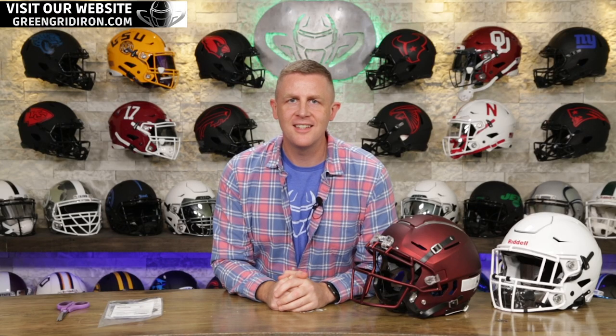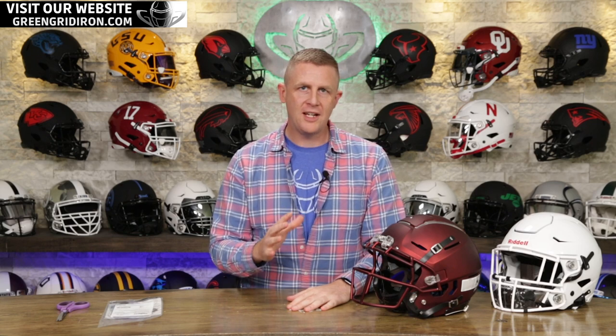Welcome back, I'm Jay. This is the Heads Up Show. Today we're doing another install video of a brand new product. This one is the Schutt Splash Shield — something that I have never put on a helmet before, but I saw it done and I think I can figure it out just fine.